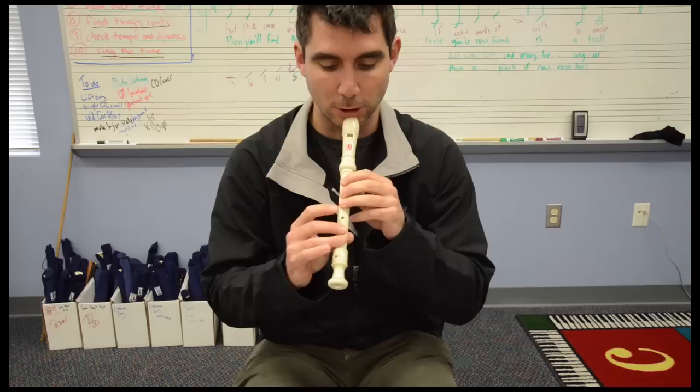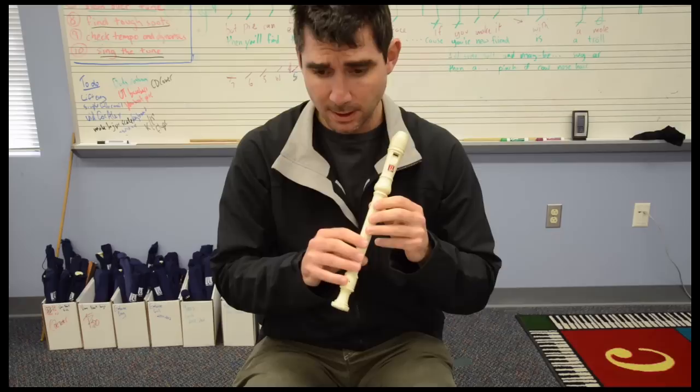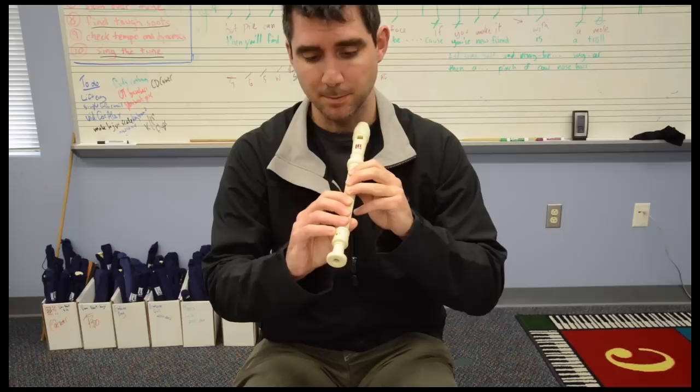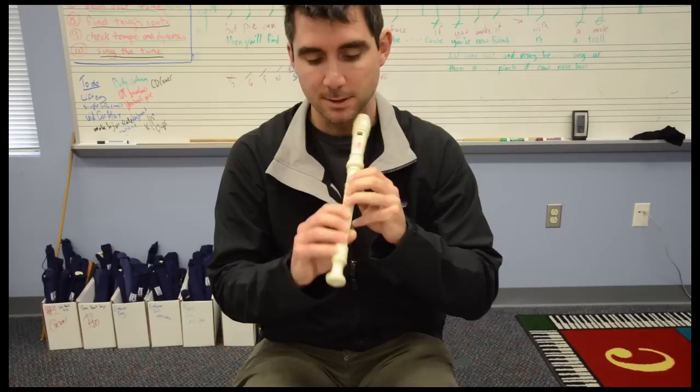We have F sharp — we know how to play that one. We also have a C sharp. Anytime you see low C in this advanced version, low C is going to be C sharp. So remember, for low C we cover all seven holes. For C sharp, your pinky only covers half the hole. I'll go first, you echo — get an embouchure position and get your C sharp ready.